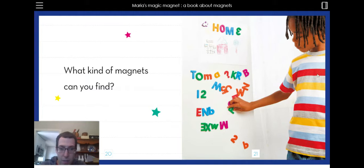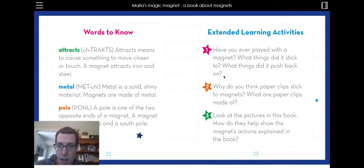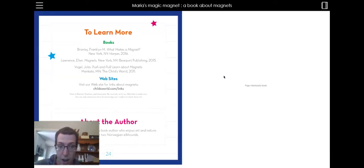I see they have — maybe the boy's name is Tom, or Thomas. Maybe he forgot his S. And at the back it says, maybe you can find some magnets in your house.